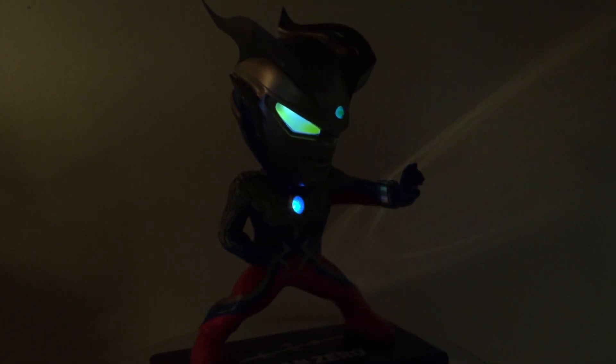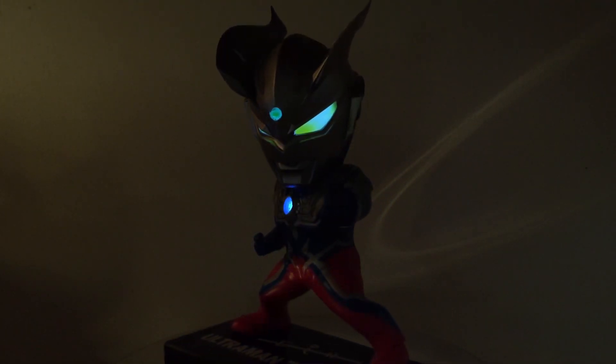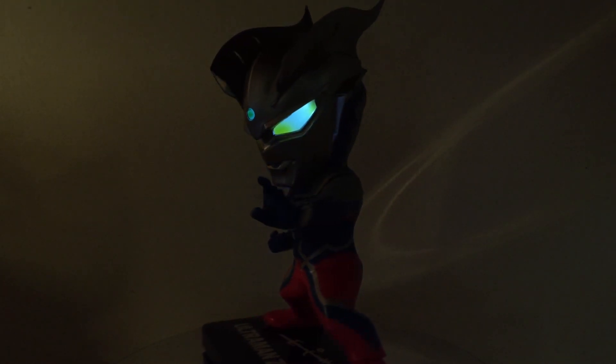This is a figure I really loved out of the box, but the more I studied it, the more flaws I found. Overall I do enjoy it, but it's underwhelming as the first Ultraman Deforeal. Up really close, I find it hard to look at, but from a more standard distance of at least a couple feet, he does look pretty great.